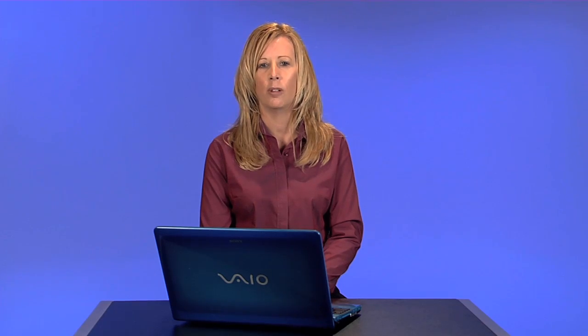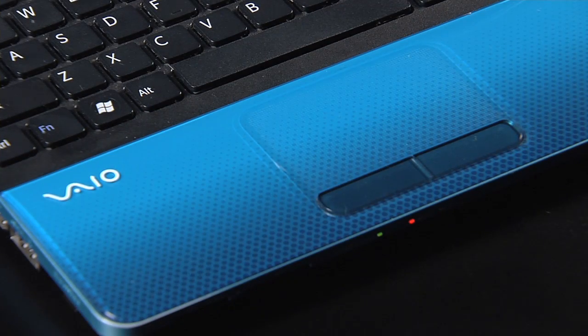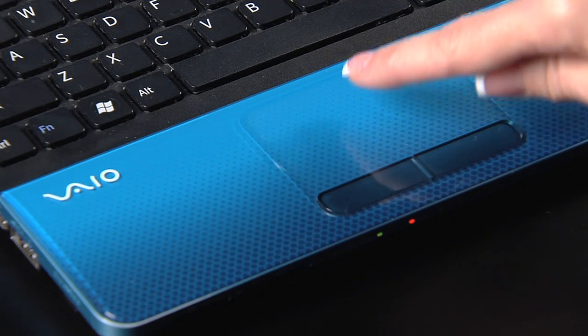Disconnect all external devices from the computer. For example, a USB mouse, a printer, a monitor, or any other USB devices. Also, if you are using a docking station, make sure you remove the notebook from the docking station. Once you've removed these devices, you will want to confirm if the touchpad is working properly.